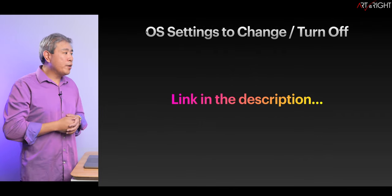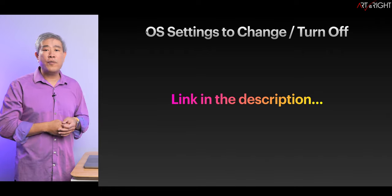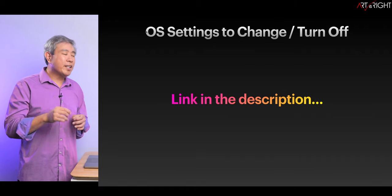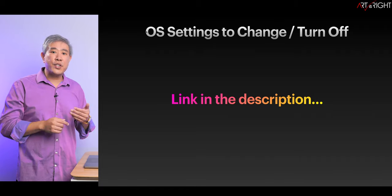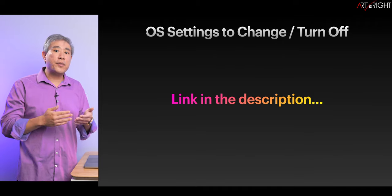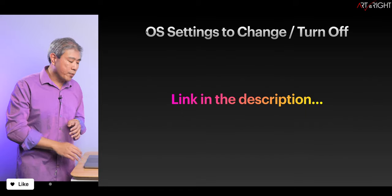We are working with an OS and operating systems, so there are settings we need to change or turn off in order to get the best calibration result possible. I'll leave a link in the description to the various macOS versions because there are some slight changes to the interface. This way you can follow those guides, turn off auto settings, and come back and continue with this walkthrough.